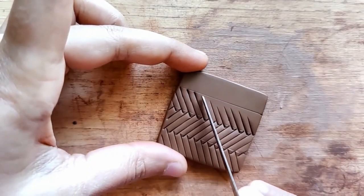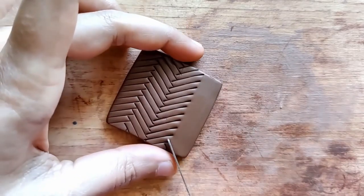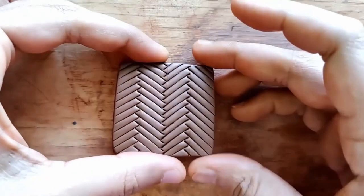I'm just using my fettling knife to do the entire piece and that's all you need. Even if you don't have a fettling knife, you can always use a regular knife or any short knife that is easy for you to handle or work with.